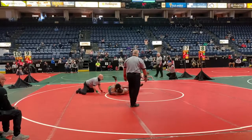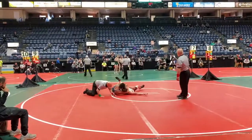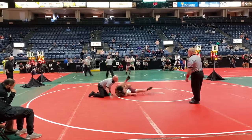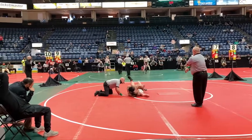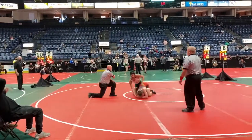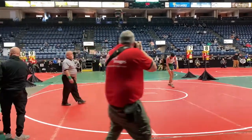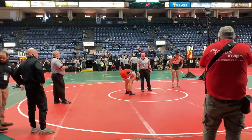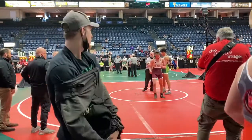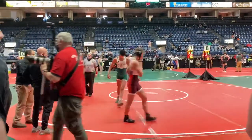Junior Miller — about 50 seconds left here in the third period. Still looking for the fall. Miller releases, finishes it with a tuck fall and a state championship at 146 pounds. Jarrell Jr. Miller is your state champion — state champion Jarrell Miller, 146 pounds state champion Jarrell Jr. Miller. Congratulations.